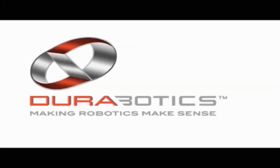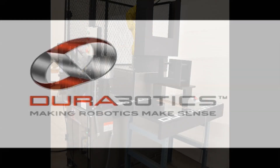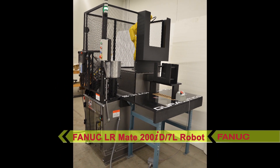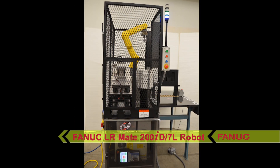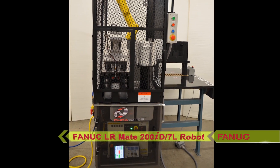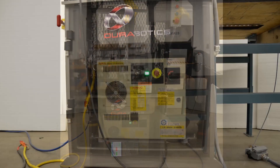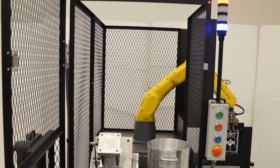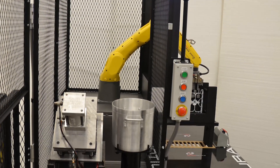FANUC America Authorized System Integrator Durabotic's Portable Die Cast Tending System uses the FANUC LRM8 200ID 7L long arm robot to complete a fully automated and extremely versatile solution. This automated solution improves die casting process speed, reliability, and throughput.